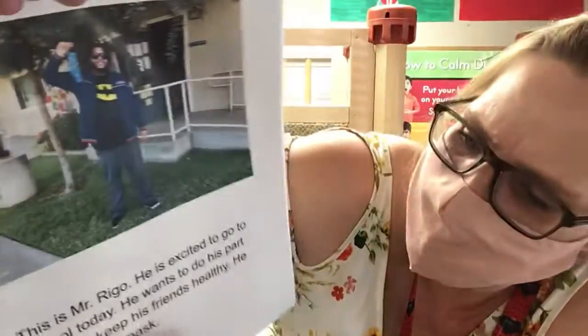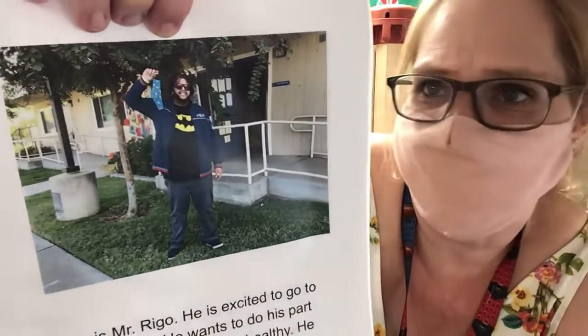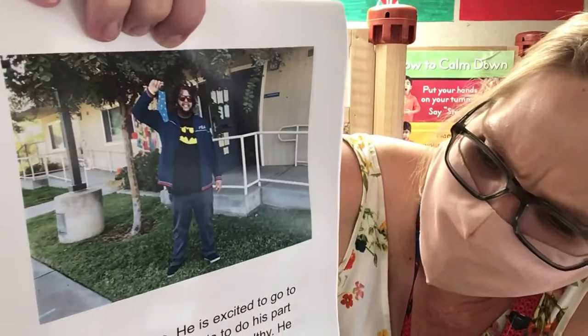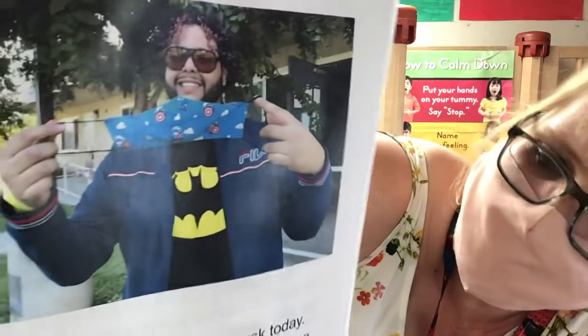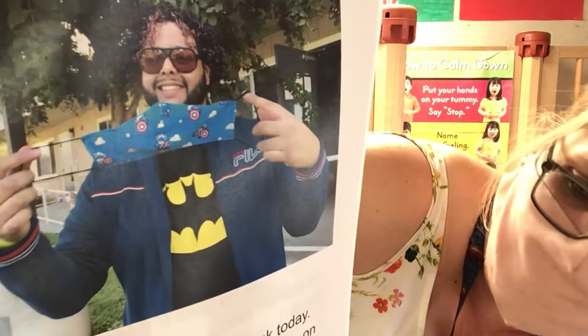This is Mr. Rego. He is excited to go to school today. He wants to do his part to help keep his friends healthy. He will wear his mask. He chose his superhero mask today. Notice how he holds it by the loops on each side. This will keep his fingers and mask clean and safe.